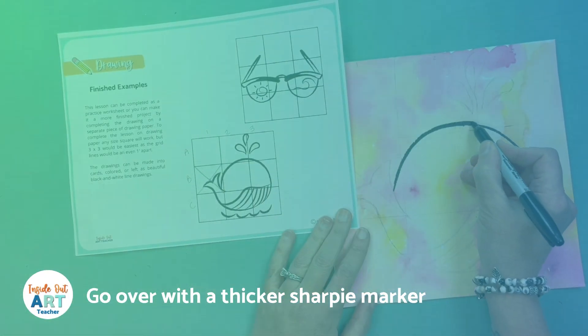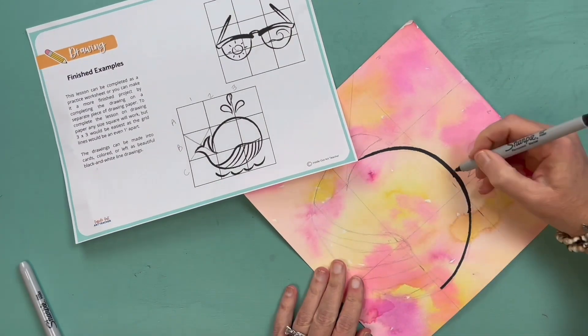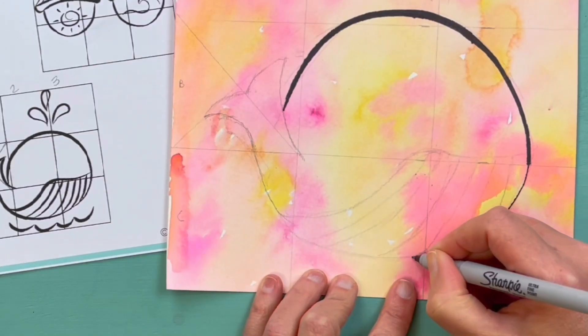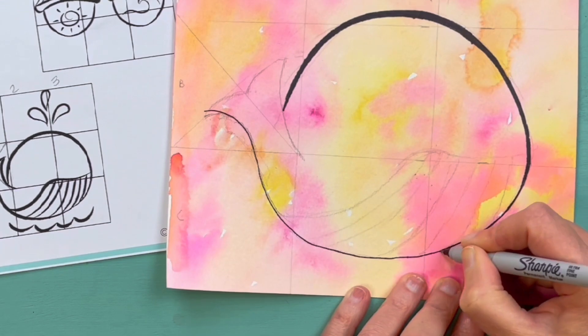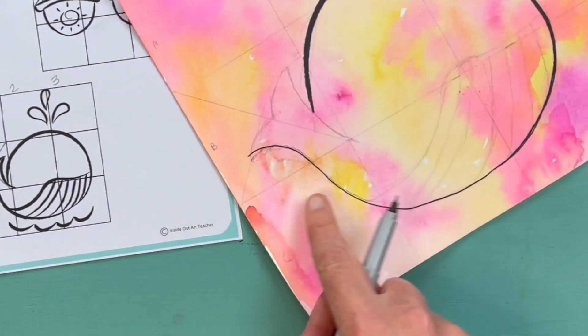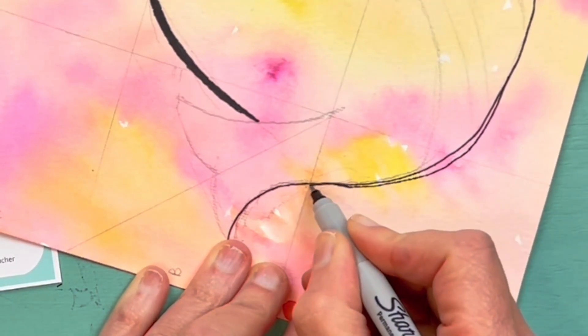Now I am going over with the thicker Sharpie marker. Where the lines are thicker, I'm going to smooth out those lines with a thinner marker so that my lines flow from thick to thin and match the reference image. The variety in the thickness of the line is what makes these images look super awesome.